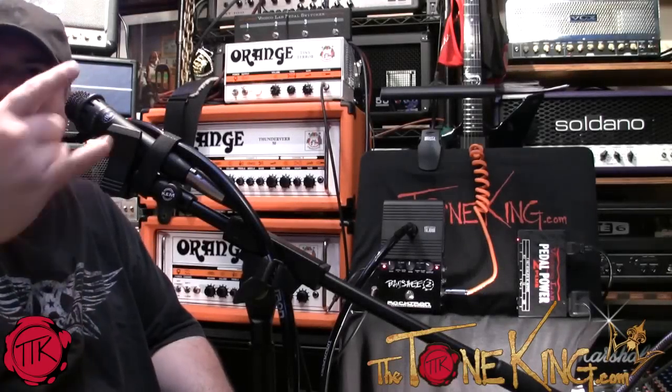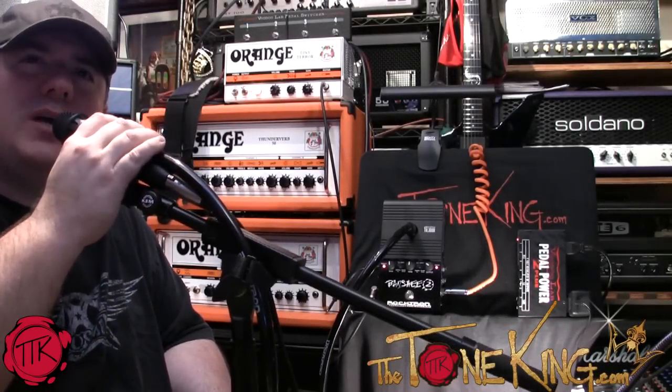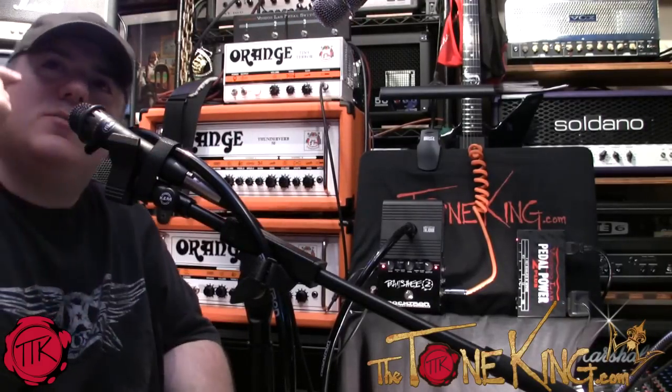Boys and girls, welcome back. Jack Tonking here, coming at you live from the Tone Lounge. We have a double mic setup — here's my main primary mic, and here's my other mic.